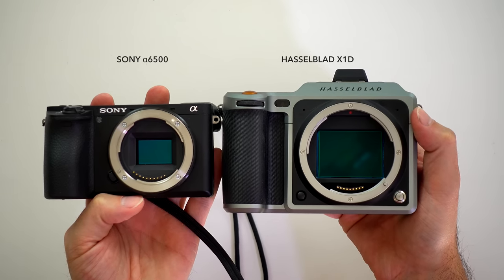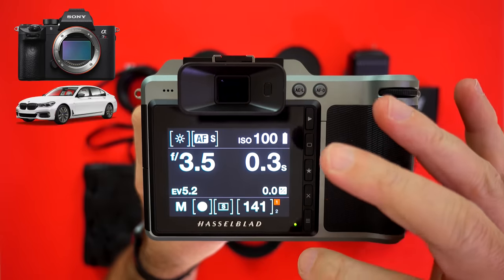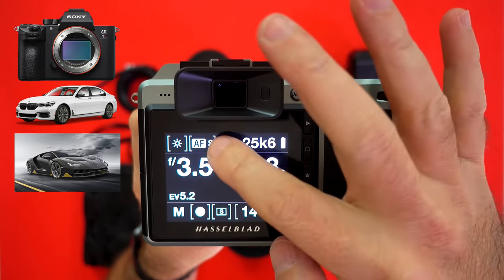I just blew your mind! So next time when someone says their cell phone takes great photos in low light — well, now you know. If Sony A7R III is a BMW 7 Series, the Hasselblad X1D is the Lamborghini Centenario.